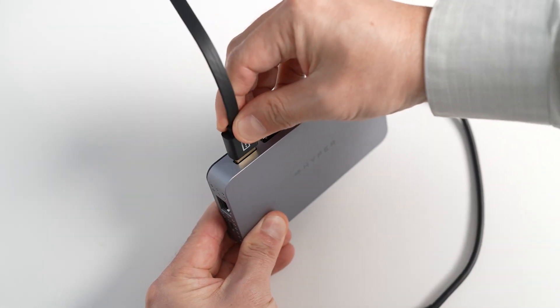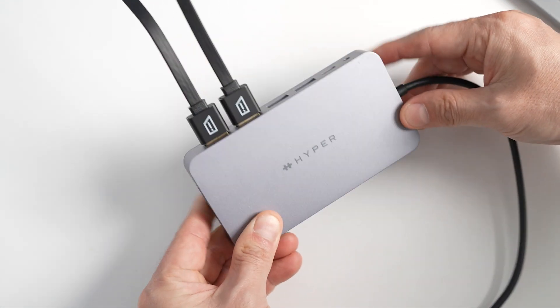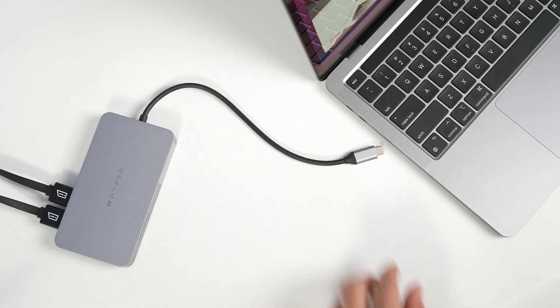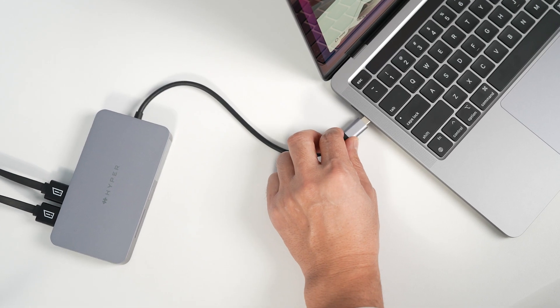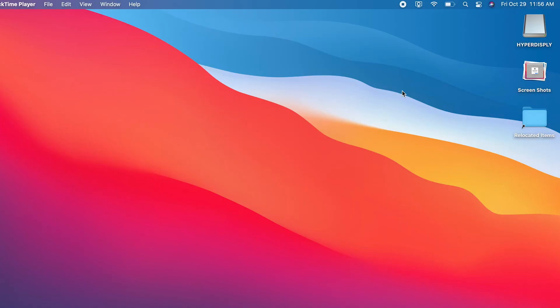Connecting the monitors is a breeze. First, insert two HDMI ports into your hub or adapter. Then, insert the USB-C connector into your USB-C or Thunderbolt port. Once you are connected, you will see the Hyper-display icon at the top right side of your screen. Double-click it.